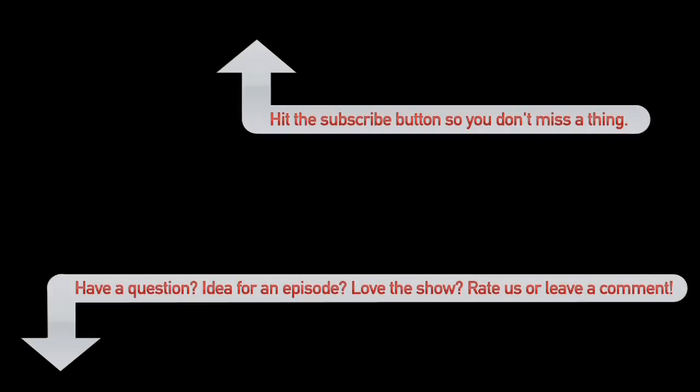Thanks for catching up today. You can check out our website at lifehousemusic.com and we're also on Twitter if you'd like to do the tweet. Thank you.